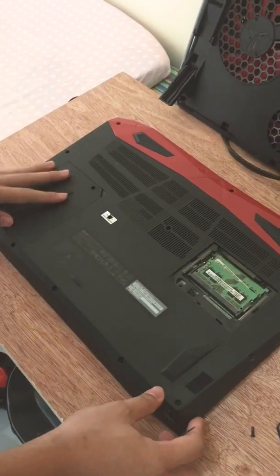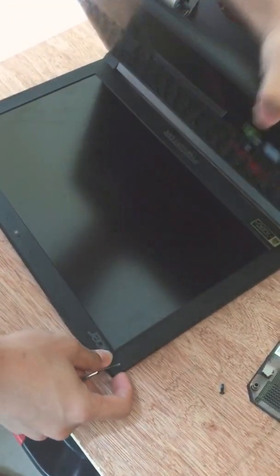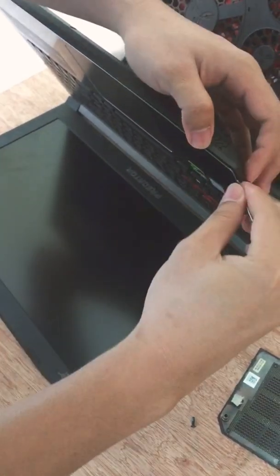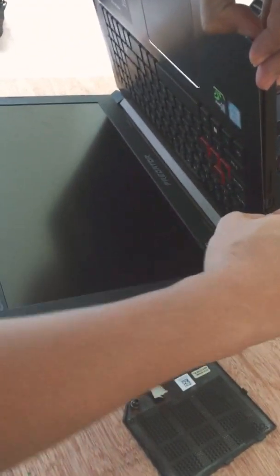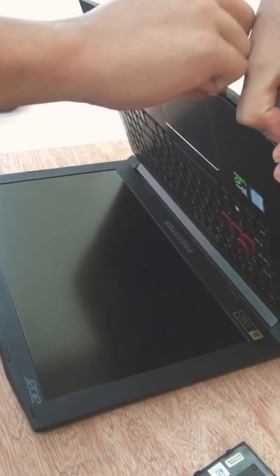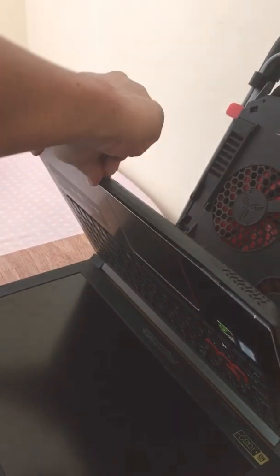So I took courage to open this. You start at the bottom first — those are the plastic clips snapping off.